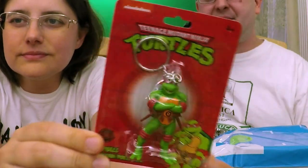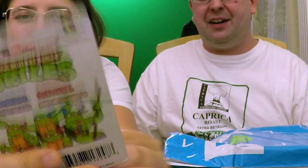Keychain! Oh, that's cute — original 80s cartoon Raphael. That's cute. Raph is my least favorite, but still very, very cool.